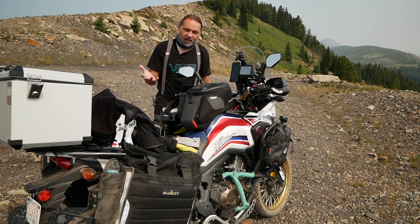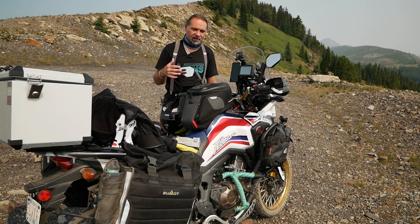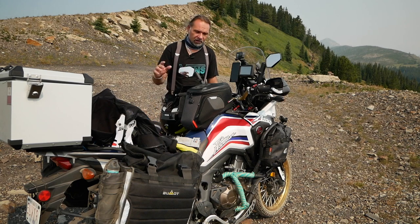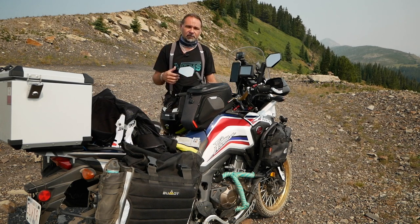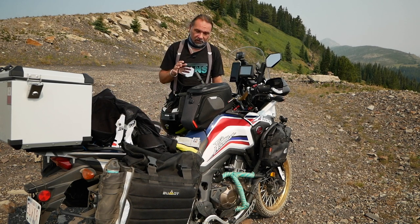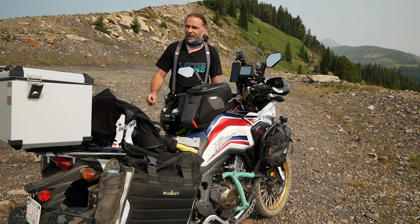I'm still waiting for the map cover. Even though I have GPS and Google Maps, I love having a physical map in front of me — today I had to stop a couple of times to zoom in and out, which takes a lot of time. The MOLLE webbing makes it easy to mount: just slide it through, clip it on. It's been on back order for a month. Anyway, like the video, comment below, share it, and check out my other videos on Africa Twin tools and accessories. See you in the next one!